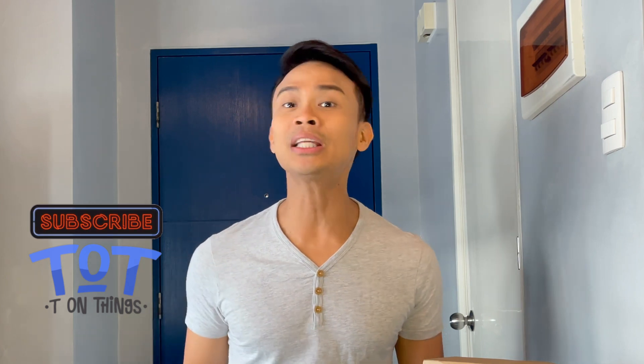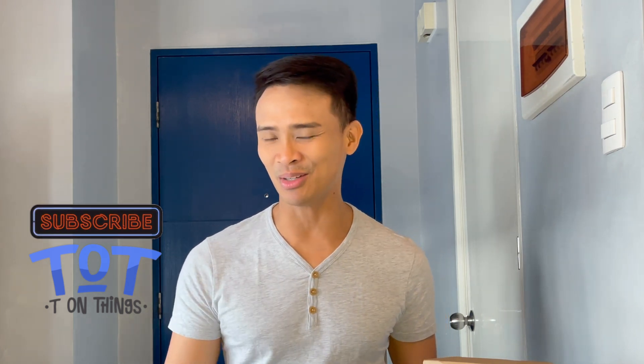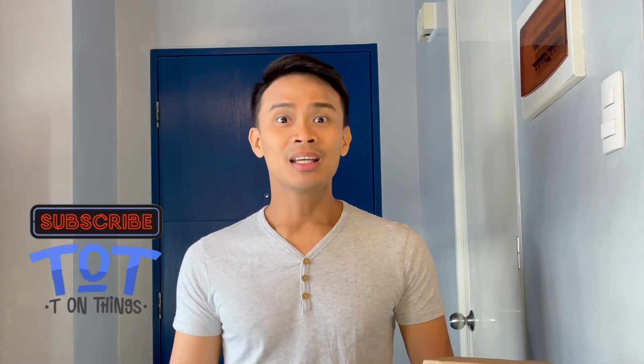Hi everyone, welcome back to TOT, where we talk all tea and a little bit of shade on tech, trends, travel, and taste.